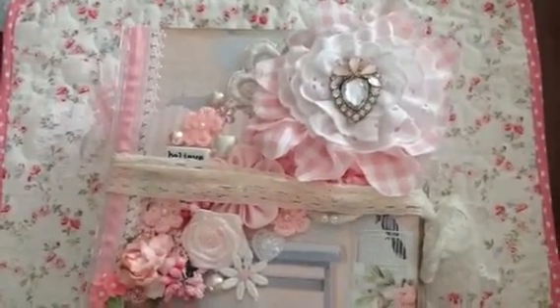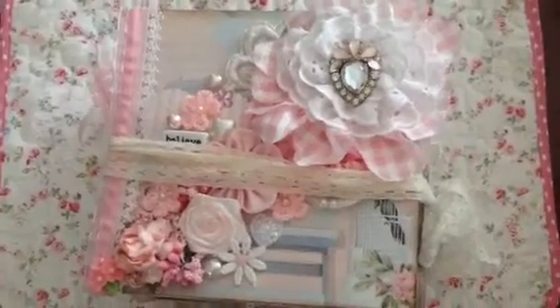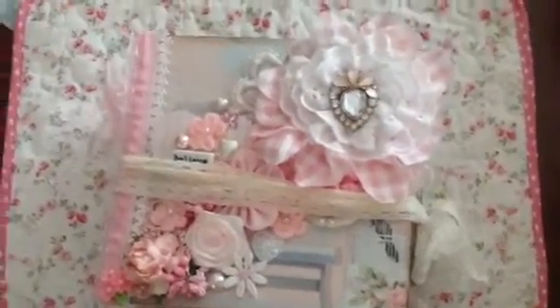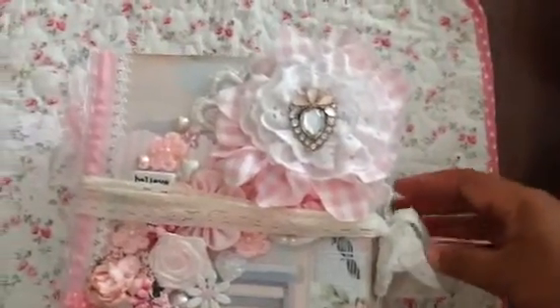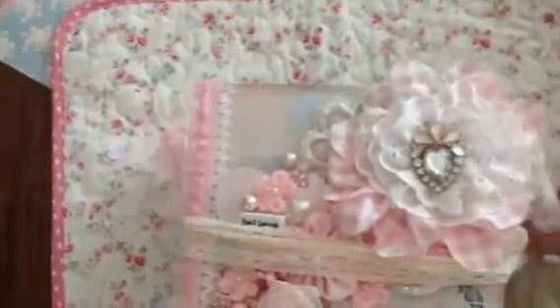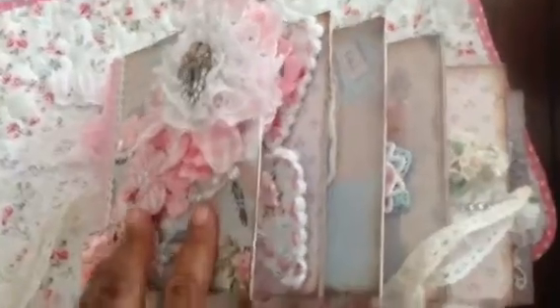We decided to do an embellishment swap, so I wanted to make her something a little different - I made her an embellishment book. By the time you see this she will already have it. I'm doing this one-handed, so I just tied some stretchy lace around it. I was going to try to put eyelets in the front and back but that didn't work too well.